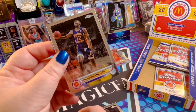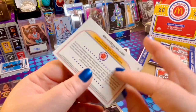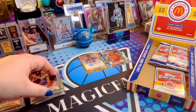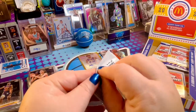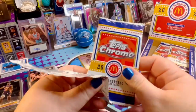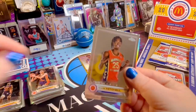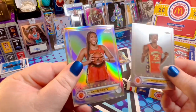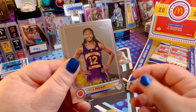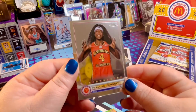And Brandon Miller — looks familiar from the Hornets, right? I didn't even know Miller was in the McDonald's All-American games. That's cool. I could use another Anthony Black card — come on, we can do it. We've got Mitchell, Brady — holographic — Navarre, and Johnson, ready to catch that ball. I like that photo.